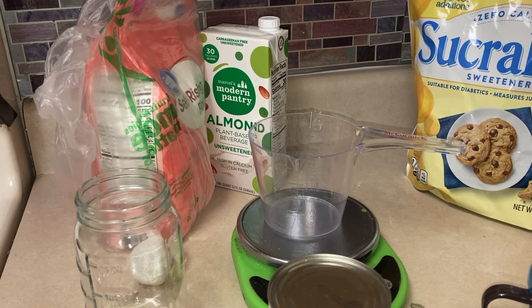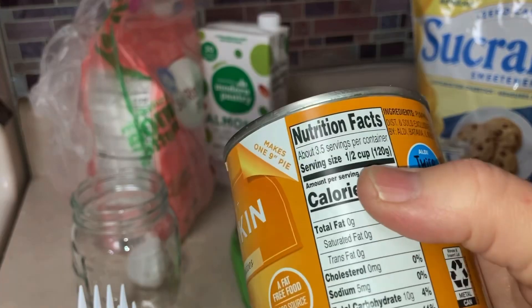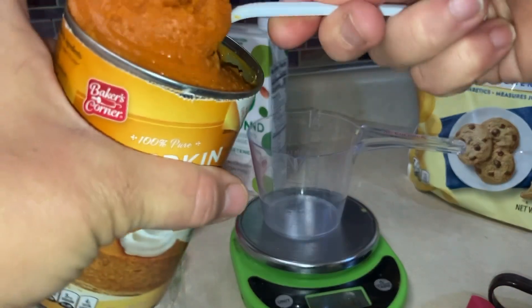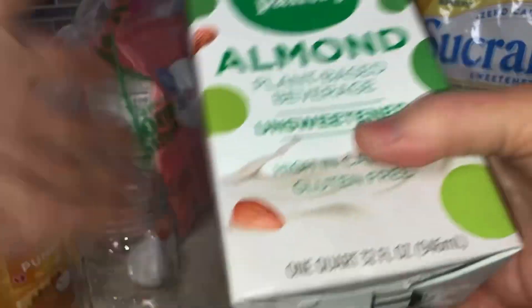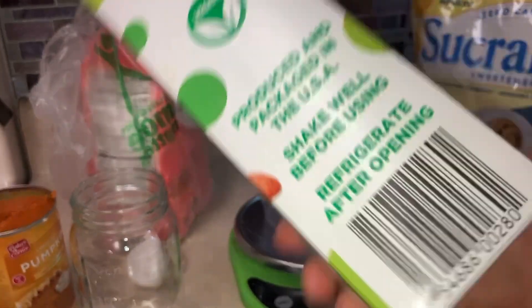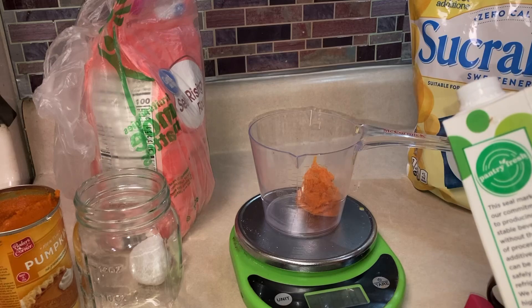I'm using two tablespoons of pumpkin, which would be 30 grams of pumpkin. Then 16 milliliters of unsweetened almond milk — or you could use regular milk — which equals a quarter cup.